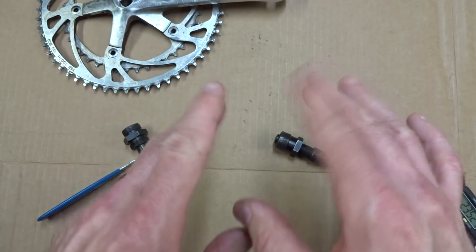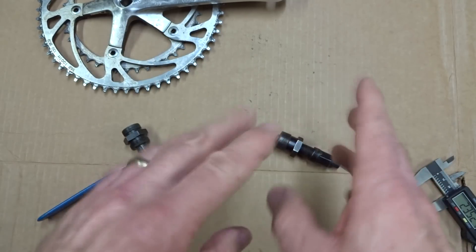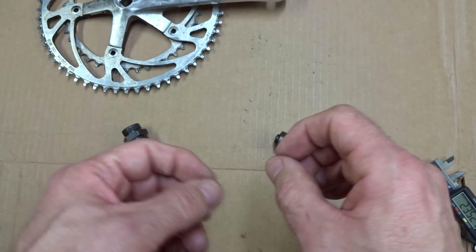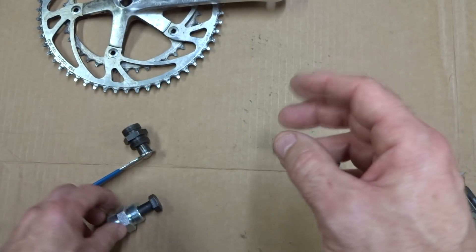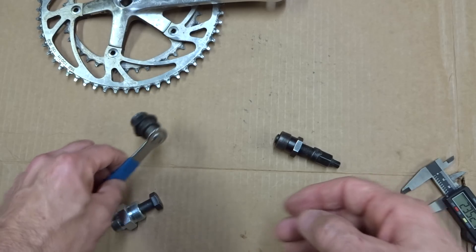You can find the pullers for those online in different places. J.A. Stein's company makes a lot of tools and they have a puller for each of those sizes, but there are other places too. If you look around on eBay, you can find them.